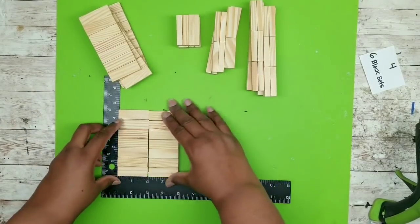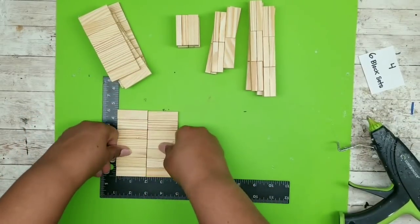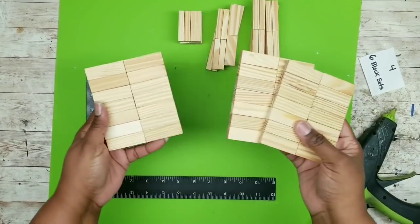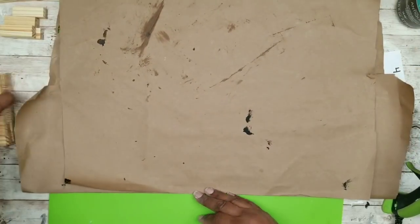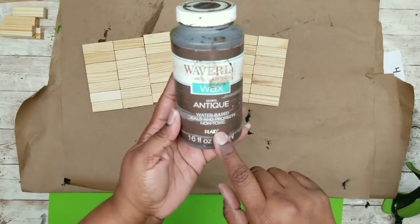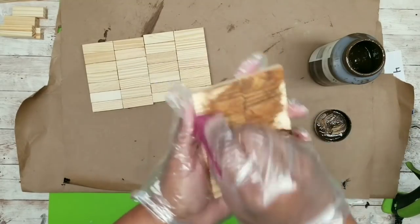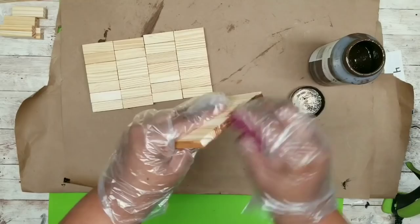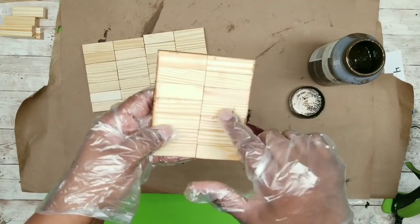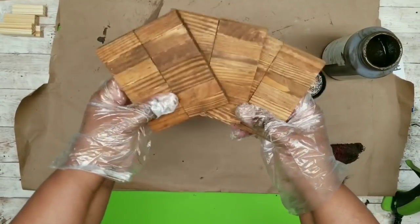Take two of those seven block sets and join them together side by side with wood hot glue, pressing tightly together. Do that for the remaining sets so you'll have three complete sets. Now for the tops of the little stands, I'm going to use some Waverly Antique Wax for this project. Apply the Waverly Antique Wax all over the top, bottom, and sides — it's water soluble and a good alternative if you don't want to use regular stain. Repeat for all three pieces, then let them sit to completely dry.